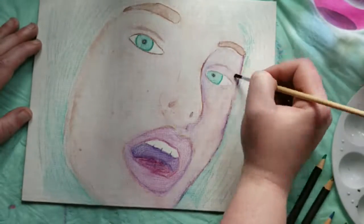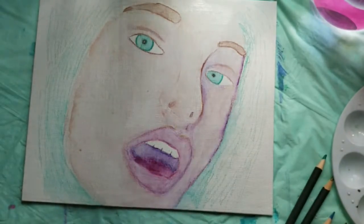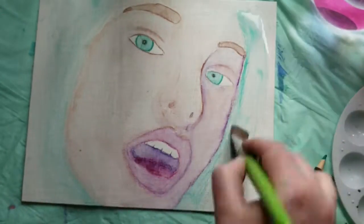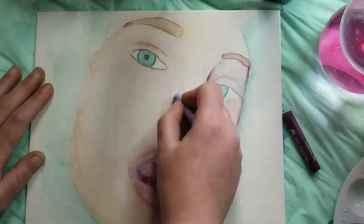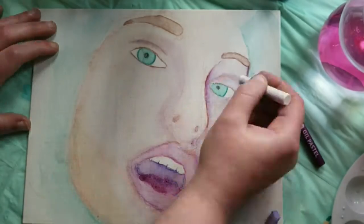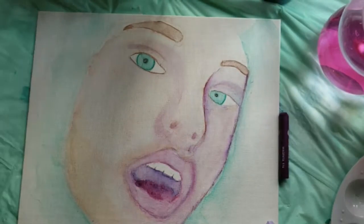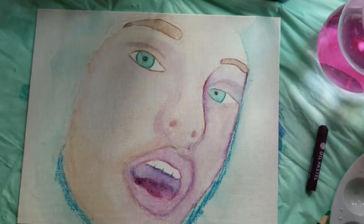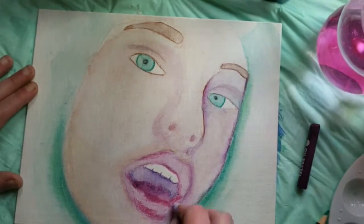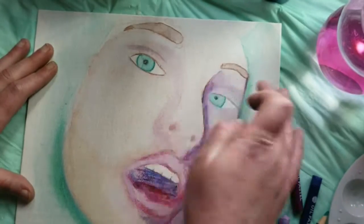I'm still working on the setup — the lighting isn't the best. The problem is I simply can't rely on natural light because I'm essentially allergic to sunlight; if I spend too much time in sunlight I will break out in sores. So I have to use manmade light, and there are only so many lights I have in my house. I'm working on that and I'll improve the setup as time goes on.